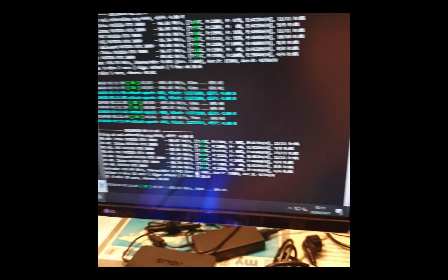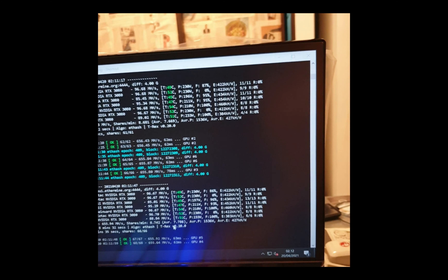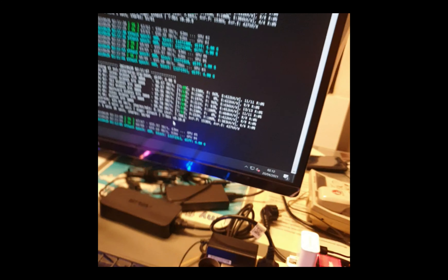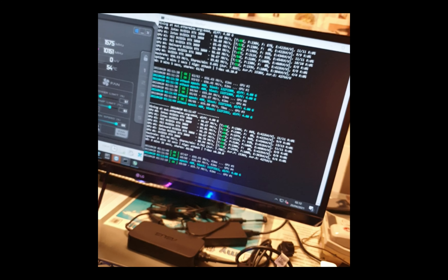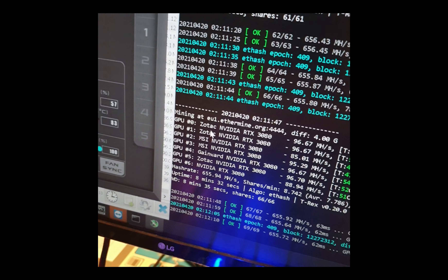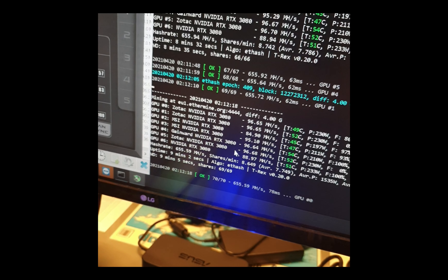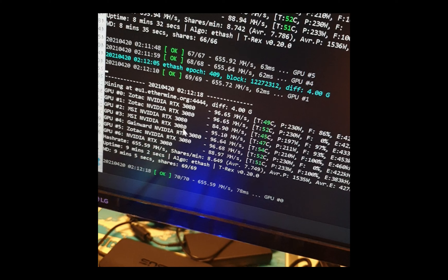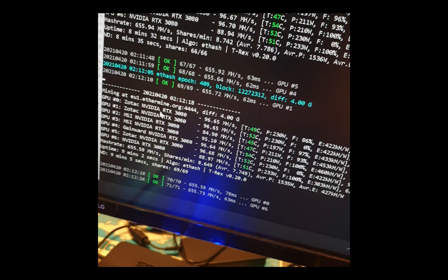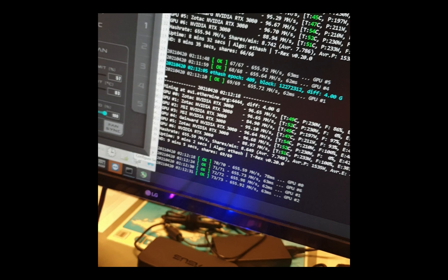I'm just going to leave it there for tonight's review. I hope this review is helpful for you to decide which RTX 3080 to get. Basically the Gainward is cheaper than the Zotac as of now, but I'm still rooting for Zotac because the speed never changes and the temperature is lower than the Gainward.